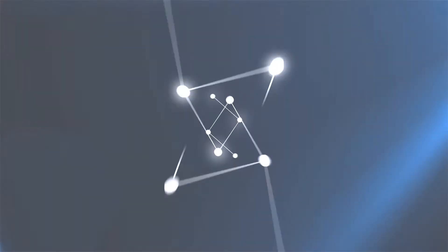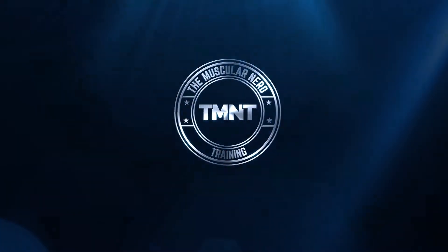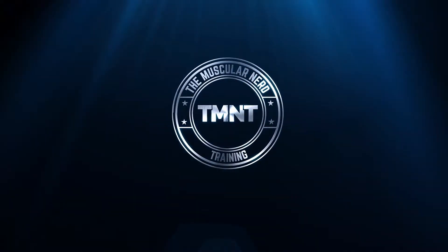What's going on nerds, my name is Matt Nelson aka The Muscular Nerd and this is another episode of Just The Tip. In today's episode we're going to be talking about RPE — what is it, how to break it down, and the easiest way to understand and utilize this in your training.